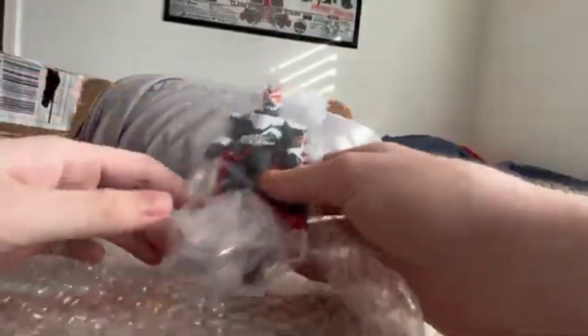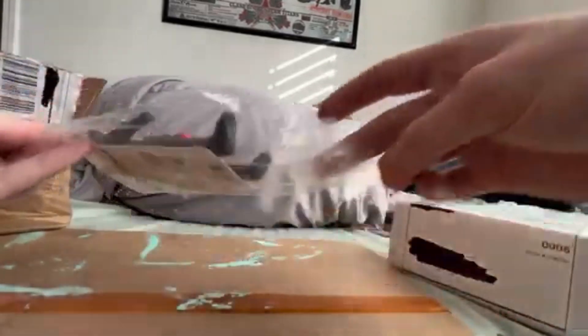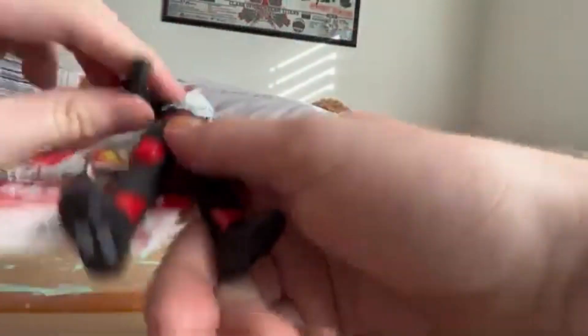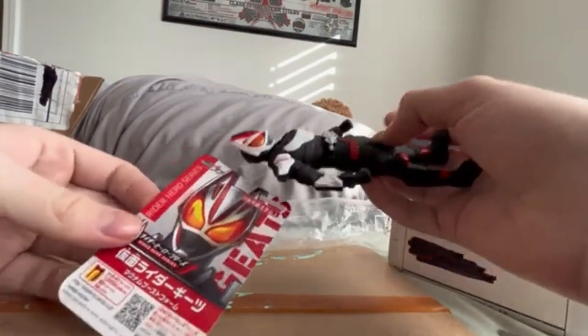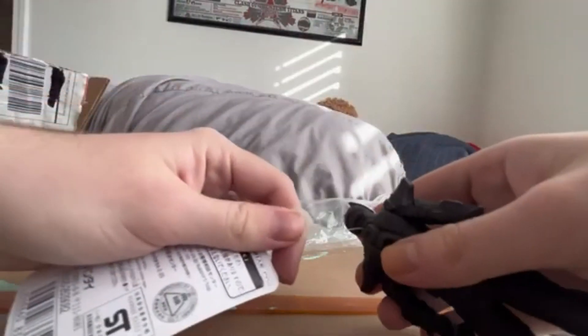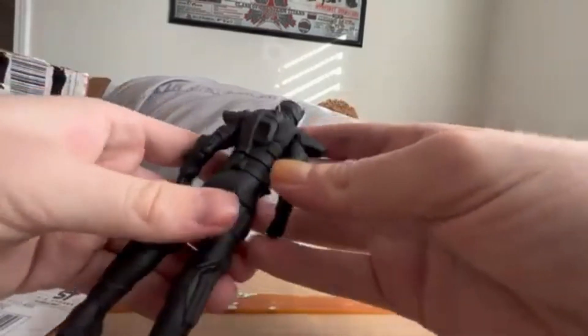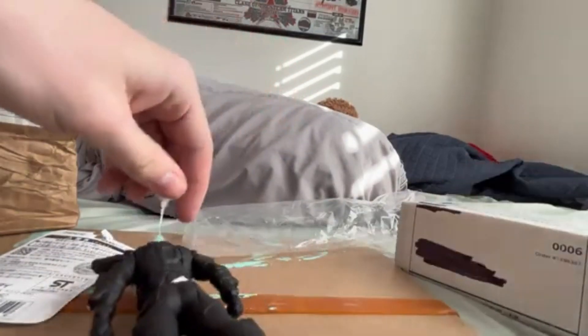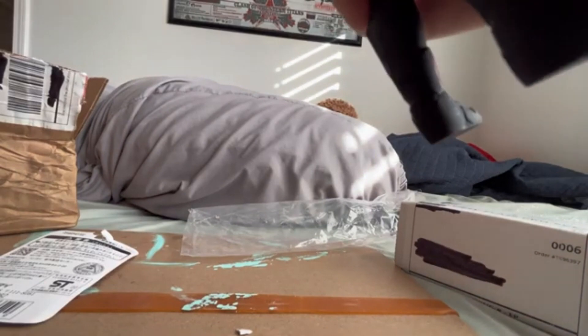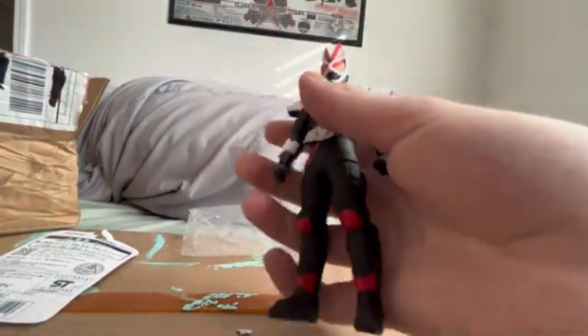It's in the bubble wrap at least. Okay, here it is — here he is — and we have bubble wrap. He doesn't look broken, that's good. He can move his arm. There he is — Geats. Look at all this Japanese. It's literally embedded into him, and the back isn't painted.